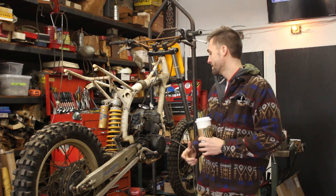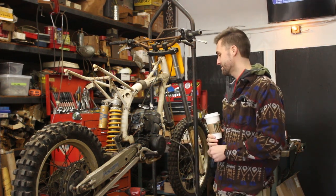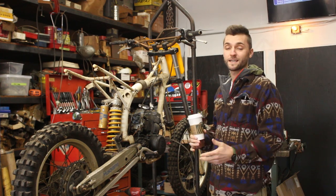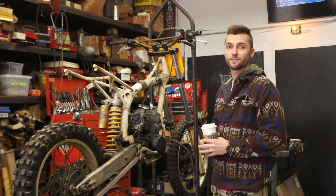All right, guys, day two. We have the bike kind of where we want it — made good progress yesterday. We're at it again today. We're going to get it right down to the frame and start taking the suspension apart, the wheels, and go from there.